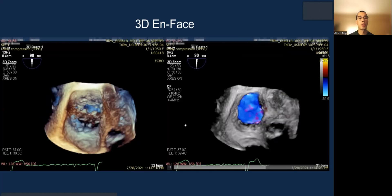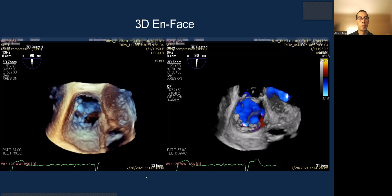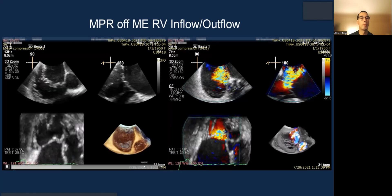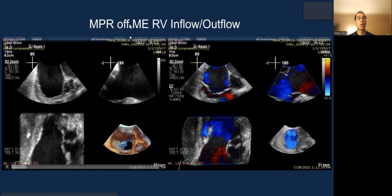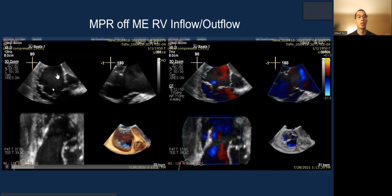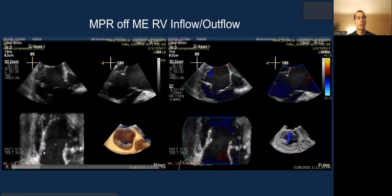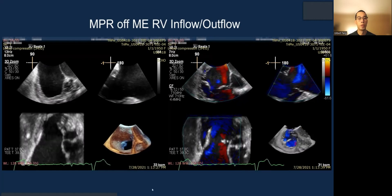3D en-face, as mentioned, can be important and useful if you can get the image quality. And the MPR — this time of the mid-esophageal inflow X-plane — shows very nice images of the inflow X-plane, so you can actually use this view to grasp, with the en-face view as orientation.